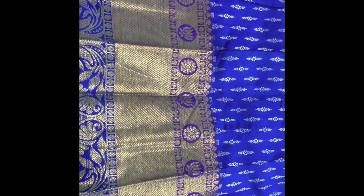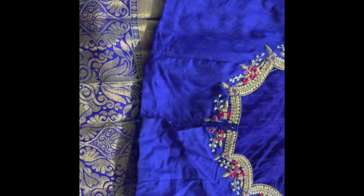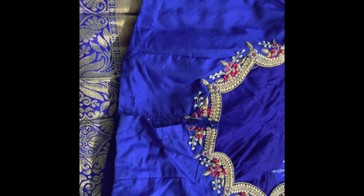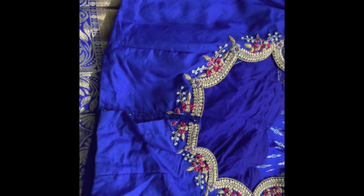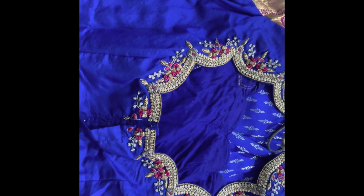I looked at the photo and wanted to show my engagement here. I looked at the same color. I didn't have a heavy body in that photo.